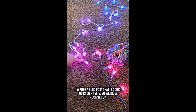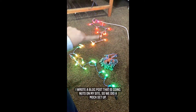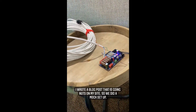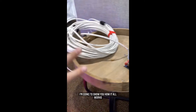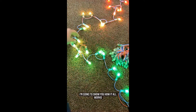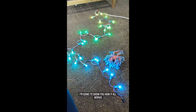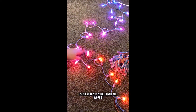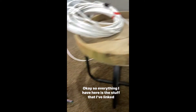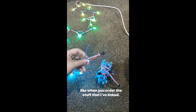I wrote a blog post on this on my site and it's going nuts right now. So yesterday Casey set everything up for me. We did a little mock setup in our living room just so that I could understand how the controller works, how everything works, so that I could write a better blog post. Let me show you guys how everything hooks together because I know a lot of you are tackling this project this year.